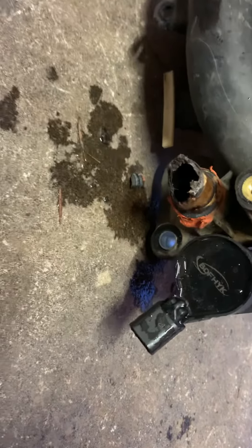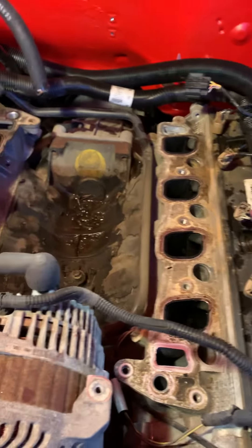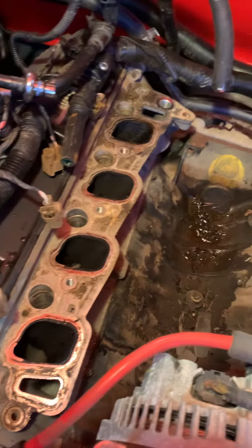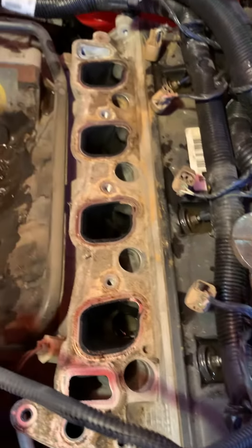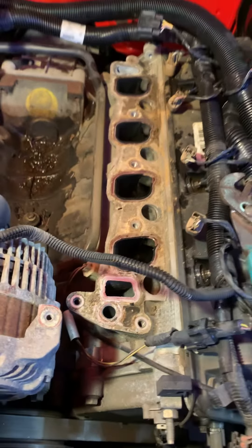That ruined our fun. We've got a new intake coming in for tomorrow. I could go to the wrecking yard and pick up a used one, but it would probably have the same issue, so we want this to be done right. We're going to get in here and clean this valley out, get the gasket surfaces cleaned up, and tomorrow we'll put it back together.